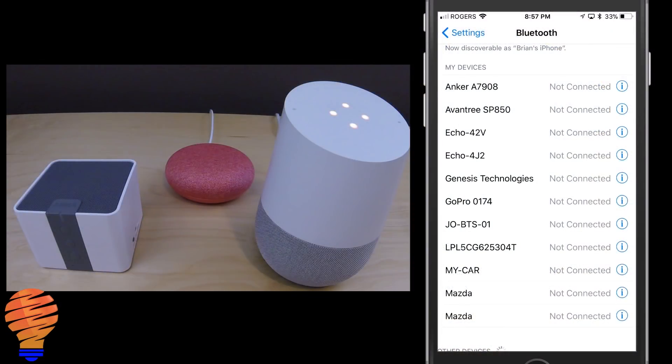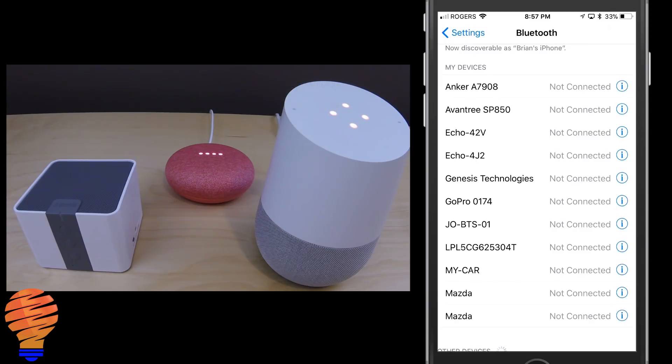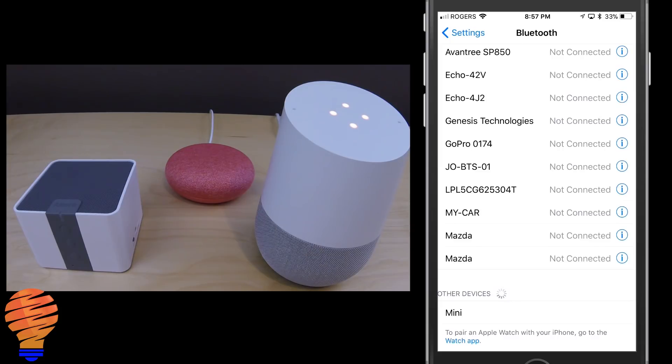Now moving on to the other side of the equation — what if you have an iPhone or some device that you want to push music from to a Google Home? Let's get that set up. 'Hey Google, enable pairing mode.' The pairing mode is now enabled and my Mini device has shown up on my iPhone's Bluetooth list. I just tap on it and it's connected — very similar process on Android.